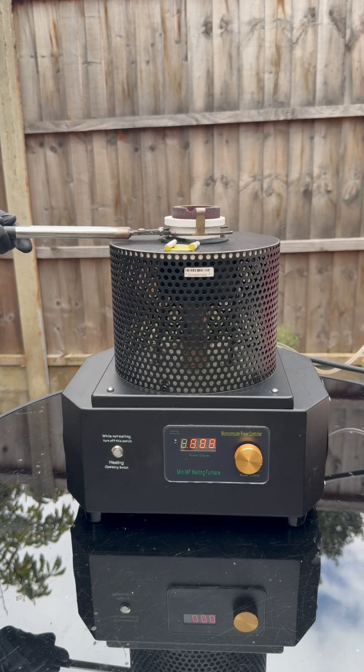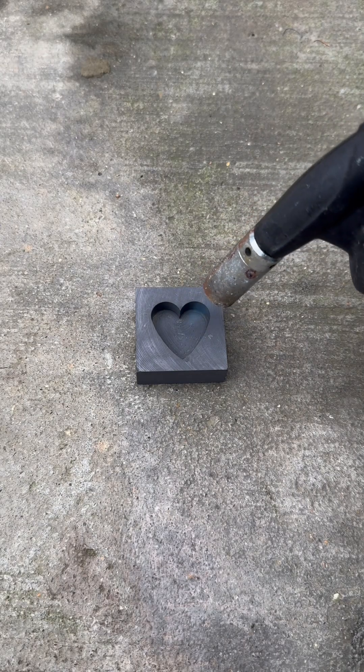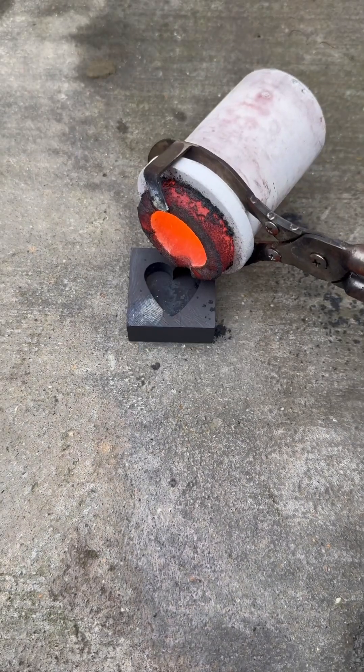We're gonna take it out of the furnace now, then put it into the mold. But we're gonna preheat the mold first to get a better pouring — look at that.